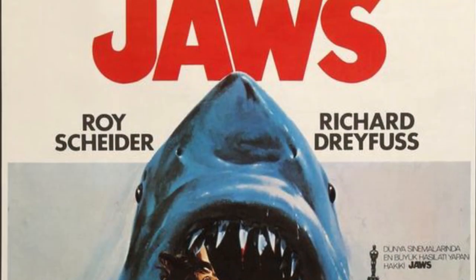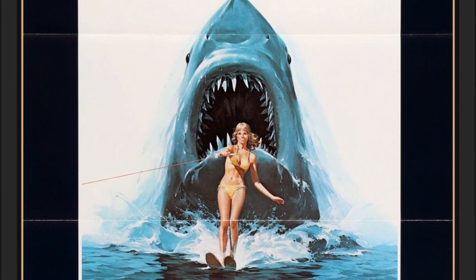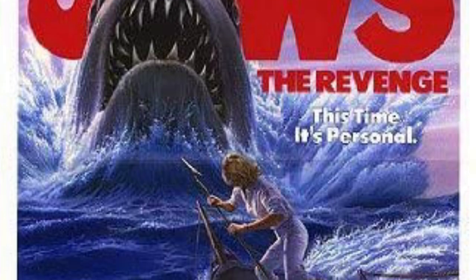My stepfather was a huge fan of the Jaws movies, and when we were little he made us watch every single one more than once. So even though I still might not be the first in line to enter a shark tank, I am excited to celebrate the film while adding my own personalized touch.